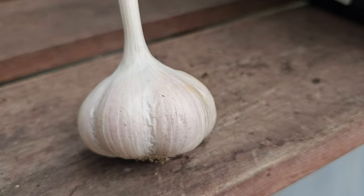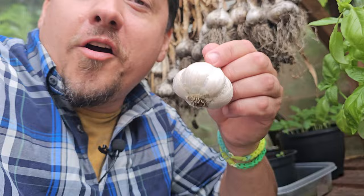And that's it. Kept in a cool, dry place, your garlic is going to store this way for up to six plus months. Easy.